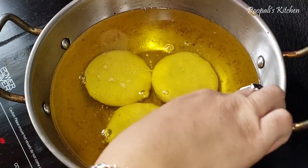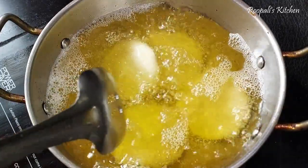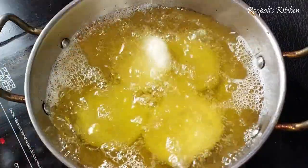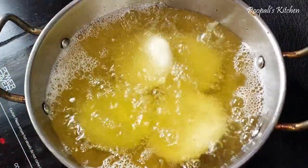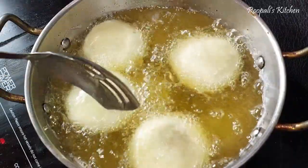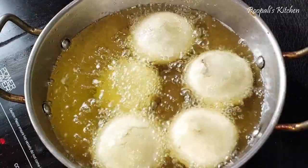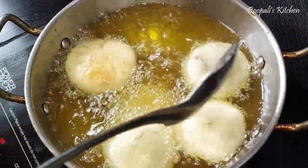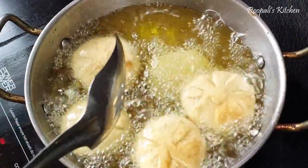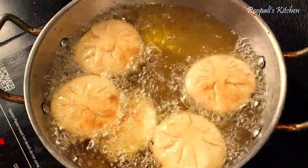The kachodi will puff up nicely when frying. Let them puff in the oil. When they are golden, you will turn them over. This is the trick to cook them properly — it takes a little time but they will be ready. They don't need much else. These are the two main tricks to make them perfectly.